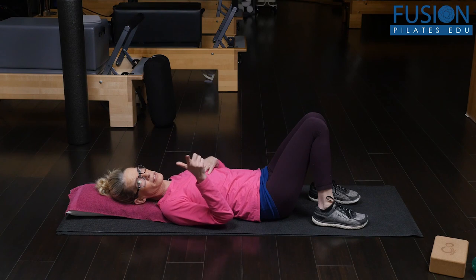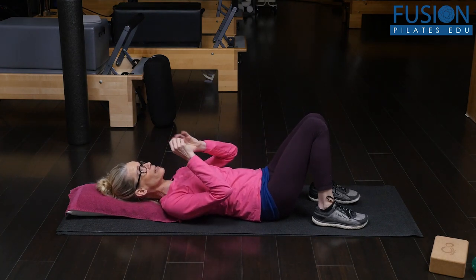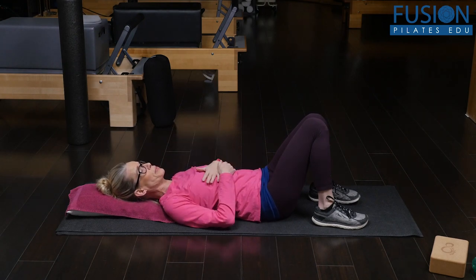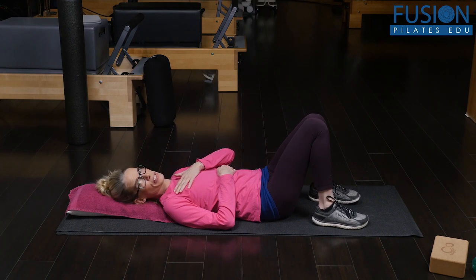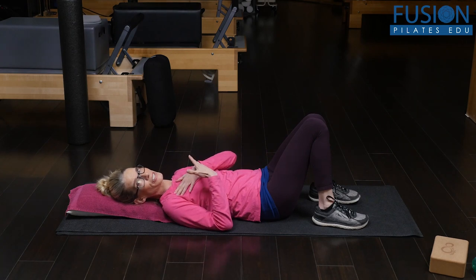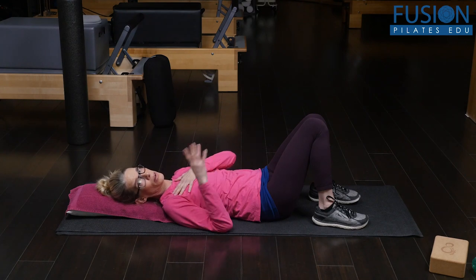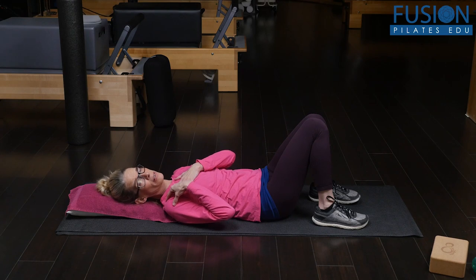Avoid going lower for now, because our objective is to release T1 and T2 and the first and second rib as much as we can. Like we always do, make friends with the ball first — take a few deep inhales and exhales so you can really release yourself into the floor. Then, keeping your heaviness on the ball, only if you're ready, start to add a little bit of movement.